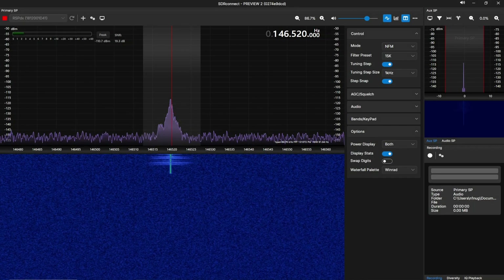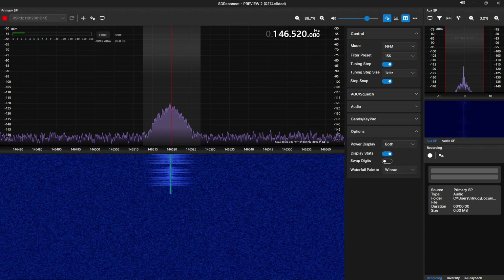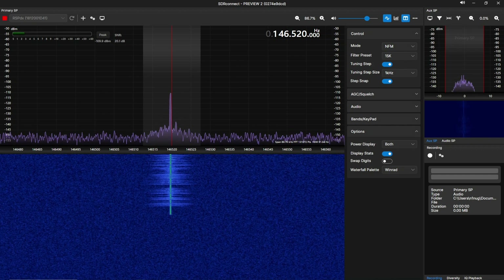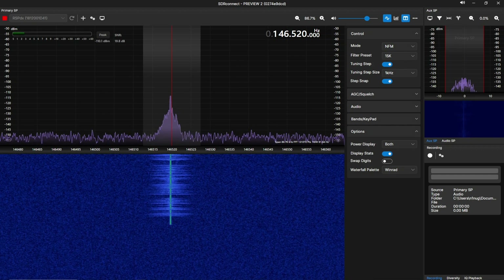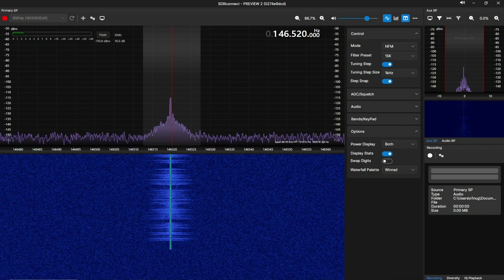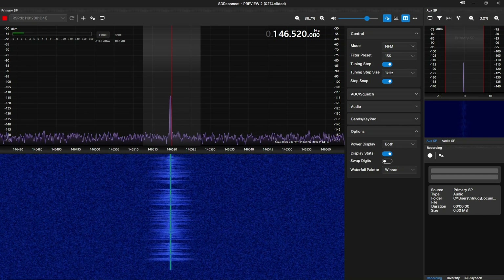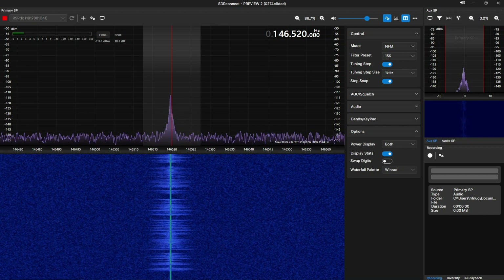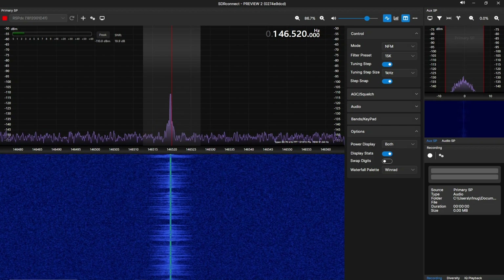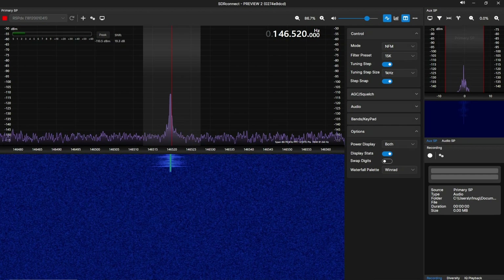Let's start off with the Baofeng in wide FM mode. For these tests I'm going to read off some quotes from a couple of my favorite books — if you know what they are, let me know in the comments below. "Space is big. You just won't believe how vastly, hugely, mind-bogglingly big it is. I mean, you may think it's a long way down the road to the chemists, but that's just peanuts to space." That was Baofeng wideband mode.